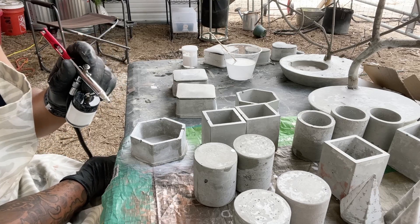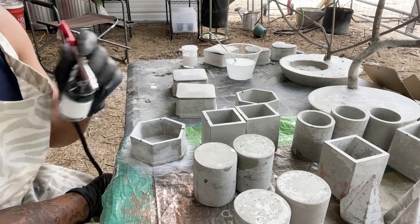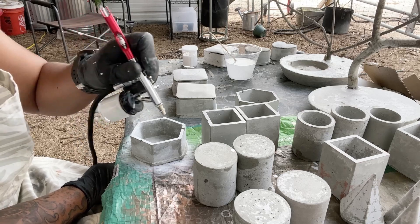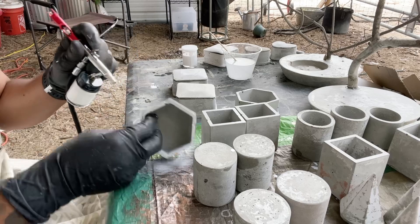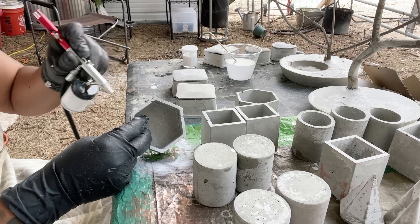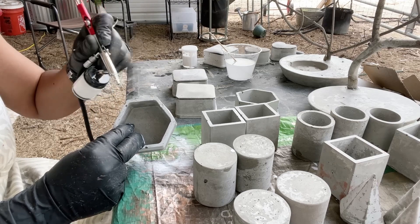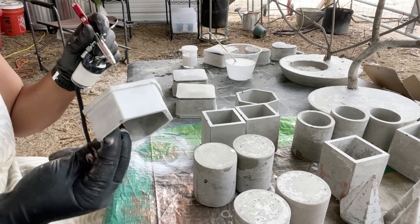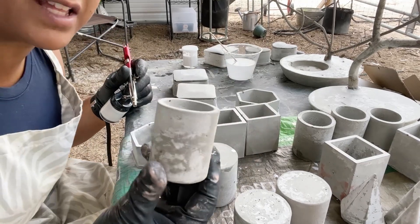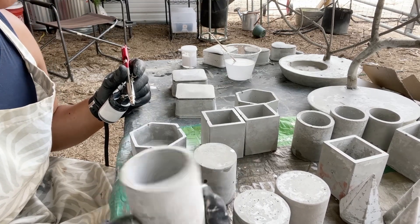We're just going to do a primer coat on this, and then hopefully it'll look good, and tomorrow I can actually do the colors that I want. The reason why I'm doing this is because I want a nice uniform coat of paint to start with — a nice base. Because when I took these out of the mold, they were all weird colors. This one, for instance, is cool if that's what you're into, but some people want paint.